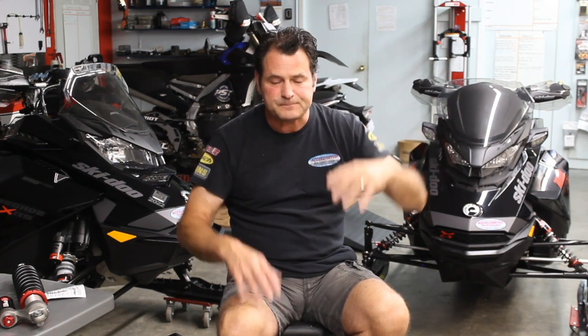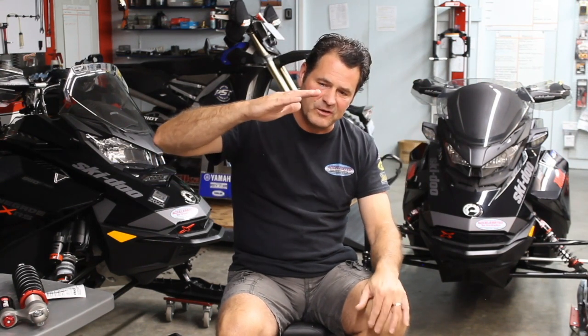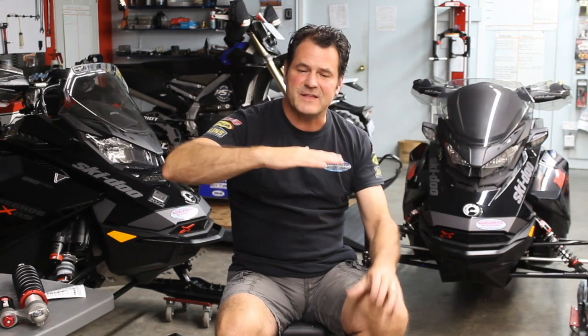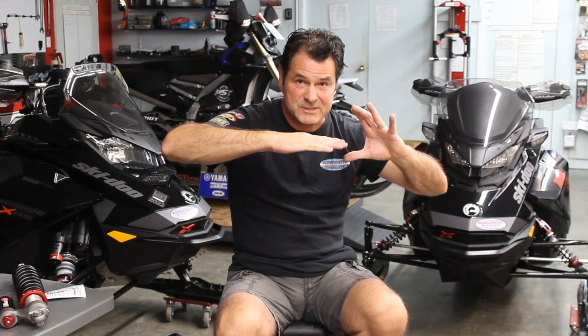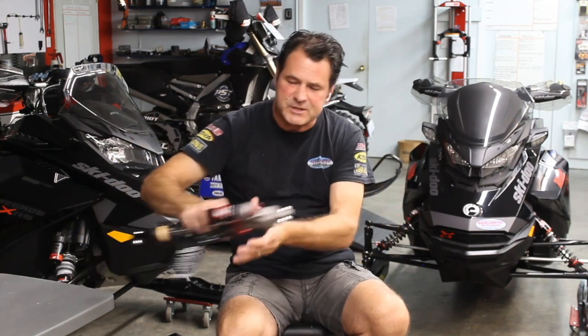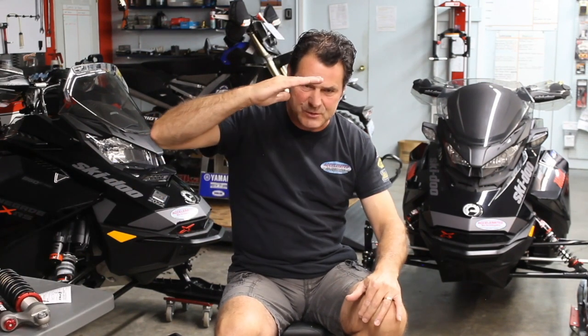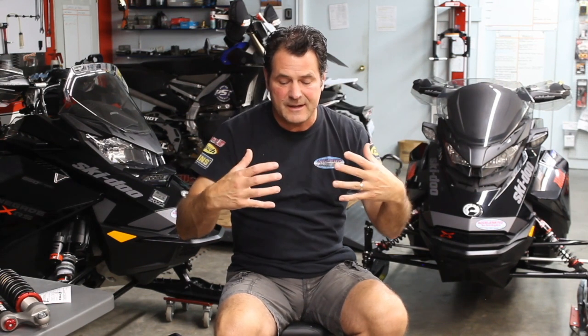On a snowmobile we see even more movement. If we open the compression clickers way up and go down a typical smooth trail, we'll see down three inches, up three inches — so an average ride height of about one and a half inches down. If we close the compression damping and firm up the shock, it will be going down two inches and up two inches — an average of one inch. So by stiffening up the ski shocks, the vehicle will actually sit higher going down the trail.